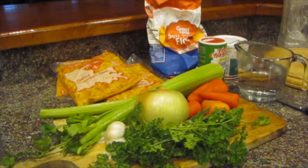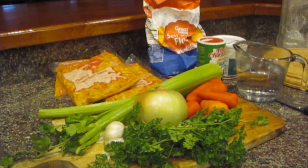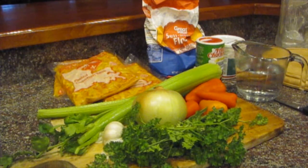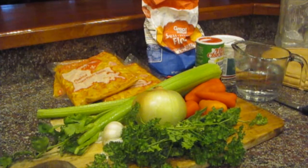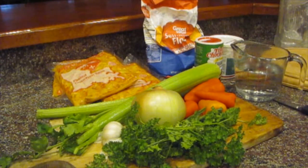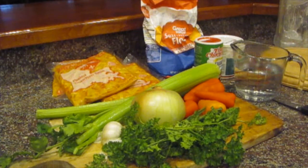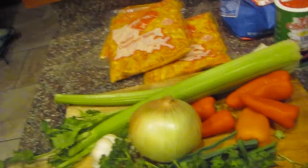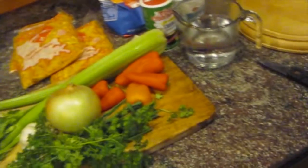Hey YouTube, it's Cajun DIY Diva, and today we're getting really Cajun. Some of my videos are making things that aren't as Cajun, but this is Cajun as it gets. We're making crawfish etouffee, and I just want to show you all the things that we're going to use to make this. I may add this or that while I'm cooking, because that's the way I cook.